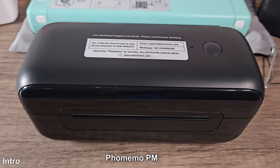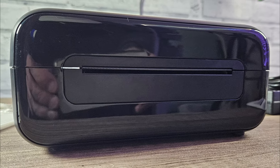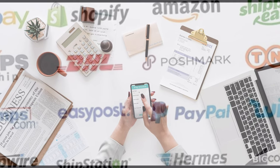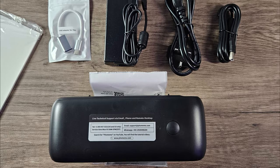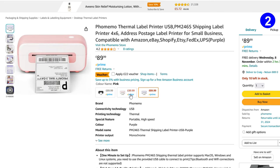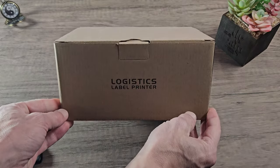Say hello to the Famomo PM246S thermal label printer. This one is specifically for shipping labels, so if you run a small business or need quick and easy postage labels for Amazon, eBay, UPS, Shopify, etc., then this label printer could be very effective for your business. I got this one from Amazon and it's currently priced at £89.99 in the UK at the time of recording. It has a strong 4.2 star rating, although it only has eight reviews at the moment, but it is still a fairly new product. The one we have here is in black, but it's also available in white with pink or purple accents.